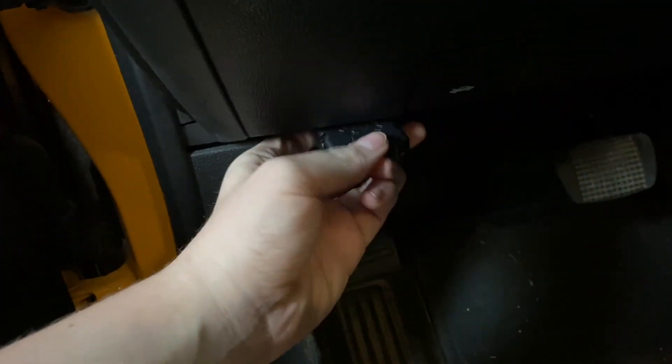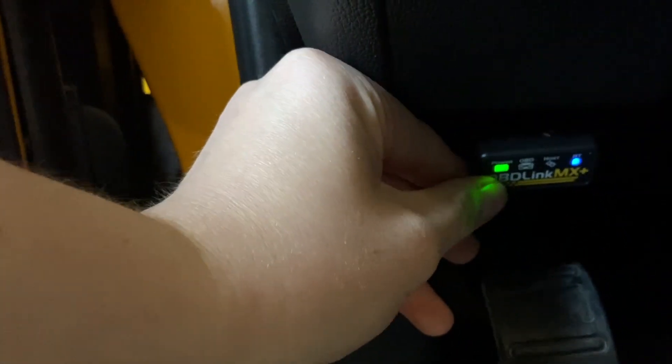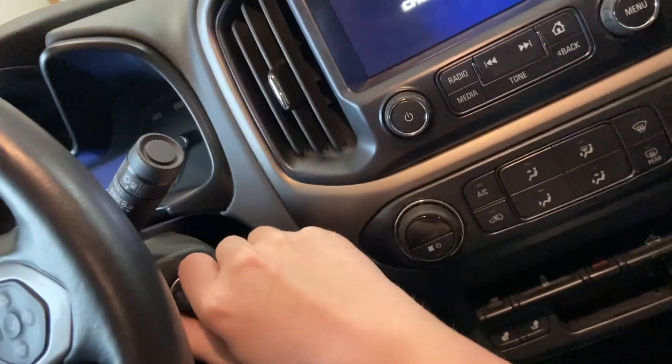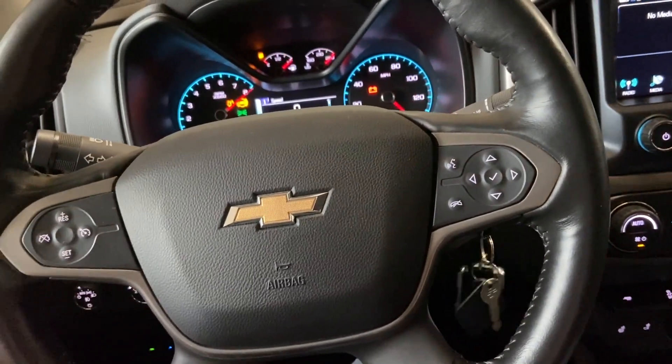Once you're ready, go ahead and plug in your OBD-Link device into the OBD-II port and hold in the button for about 5 seconds to put it into discovery mode. You also need to make sure that your vehicle is in accessory mode by turning the key, or if it is a push start, you can hold in the button for about 10 seconds.